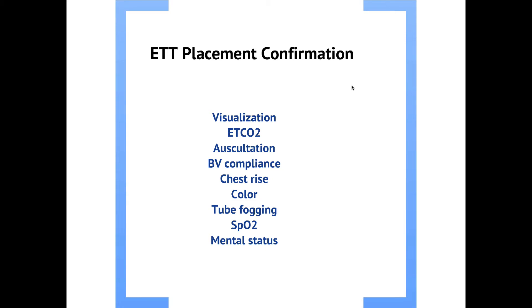Let's talk about how to confirm that the endotracheal tube we've placed is in the correct spot. The absolute best thing we can do is to actually visualize the tube passing through the vocal cords. This is something you should strive for each and every time. Intubation is not a blind procedure — the goal is that visualization is the most imperative piece of tube placement confirmation, and you should not attempt blind intubation.